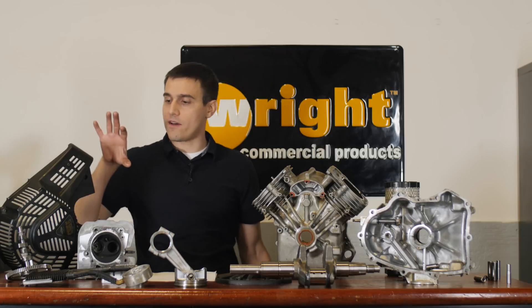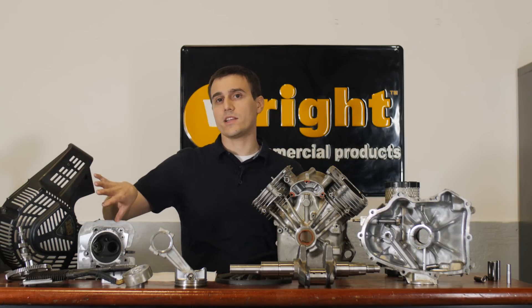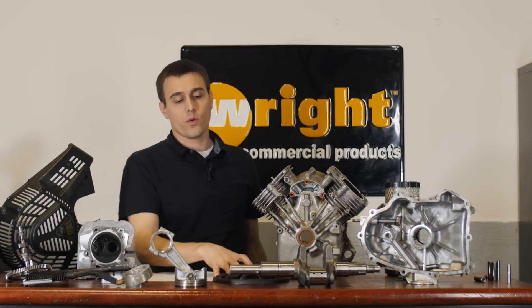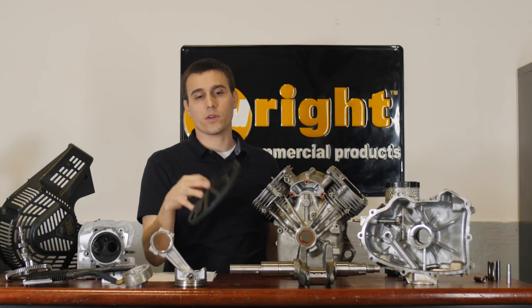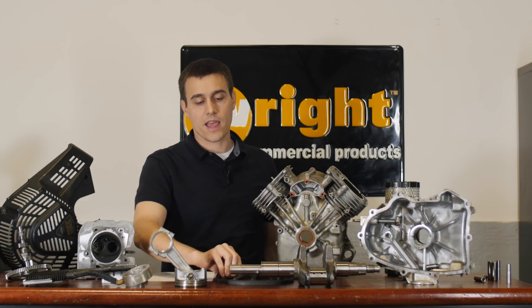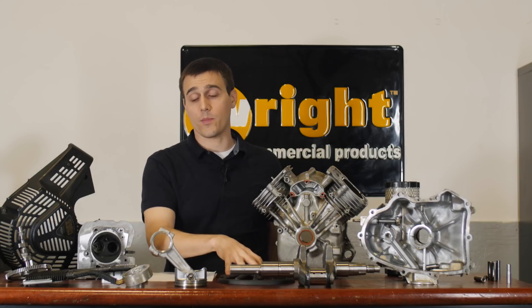First off, we have a very large top cover. This top cover is going to prevent the engine from getting suffocated very easily, something we like on a commercial engine. The screen here — this thing's a chopper, so any debris that makes it through there is going to get chopped by this sharp edge. And it's very open, so it'll let a lot of air pass through.